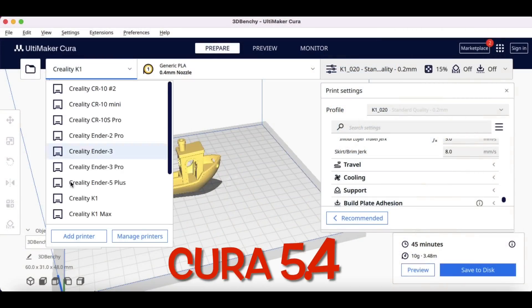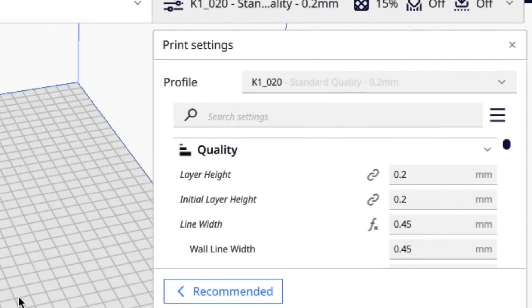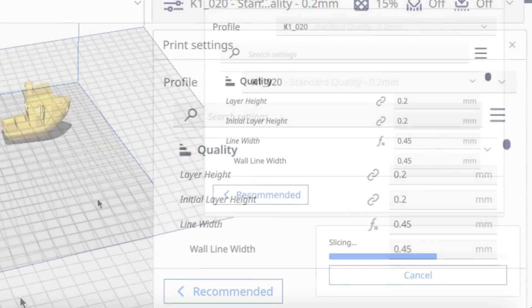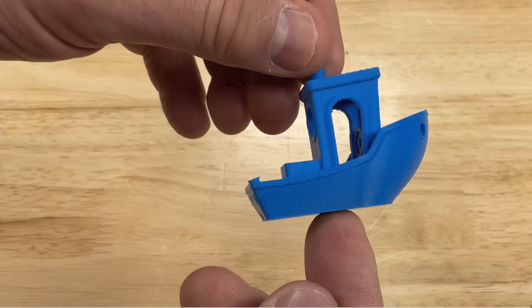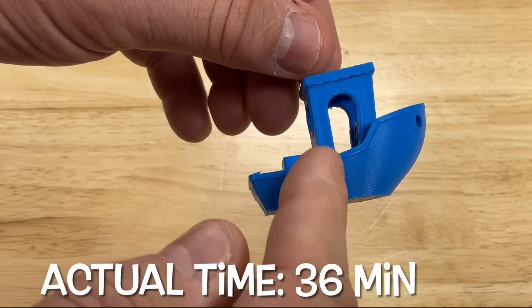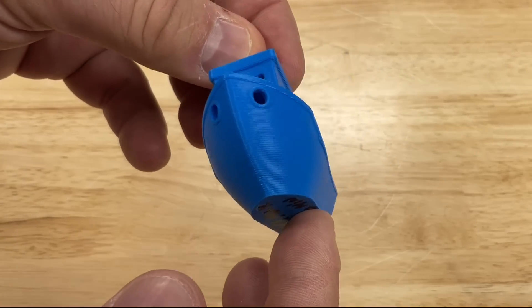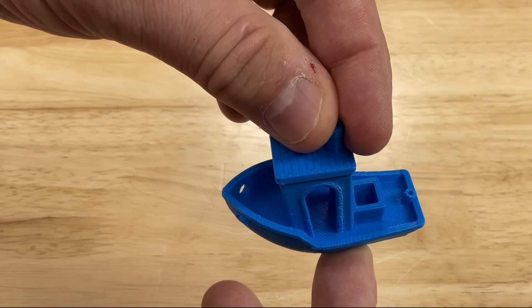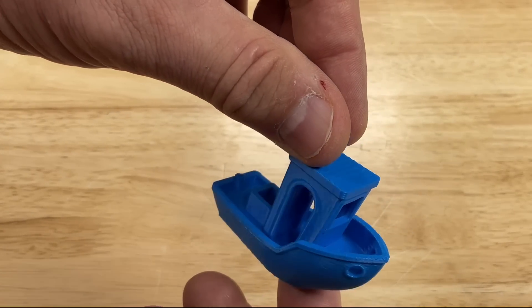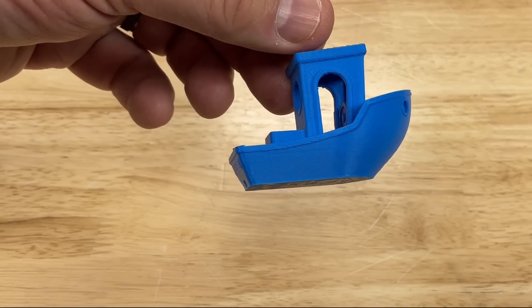Back to Cura — I switched to my K1 Max machine profile and used the same slicer profile. It estimated 44 minutes. Actual print time was 36 minutes, the same as Creality Print, and the quality is great. There's no flaw on the front, it's smooth all the way around, the cabin is straight, and the top looks good. This is equal to what Creality Print is delivering — I've matched it on the K1 Max.